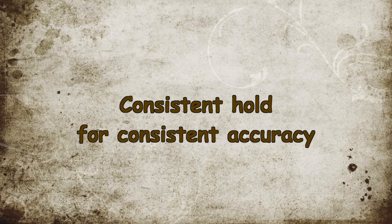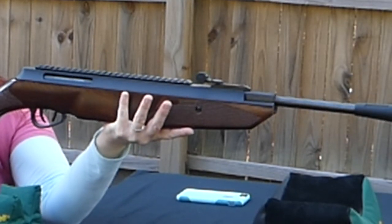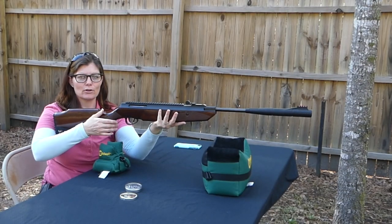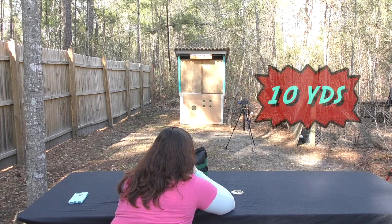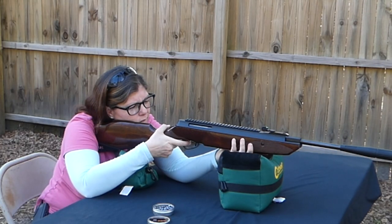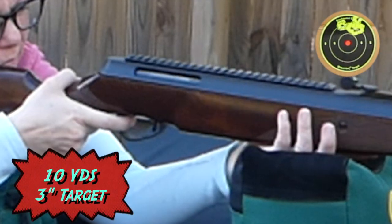Before you shoot it, you want to make sure your hold is right and consistent. So you're going to balance the gun — that's how I'm going to hold it. Most air guns don't require a tight hold; you just hold it loosely and let it rest there. When you pull the trigger, you want to make sure that you're not making any difference in the hold — you're not pulling the gun one way or another.